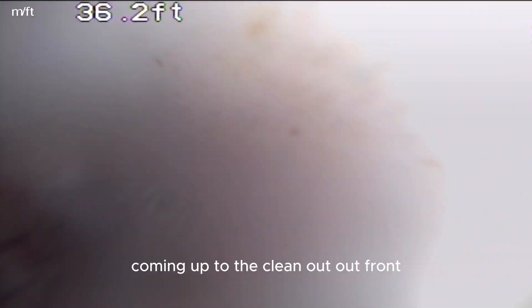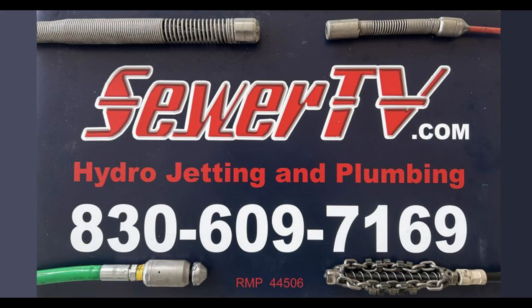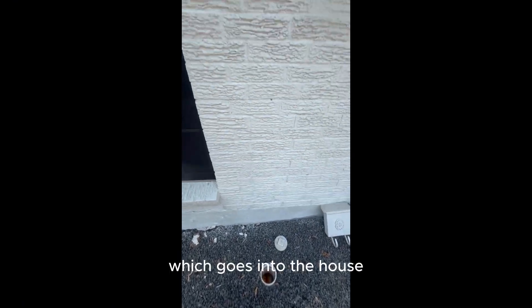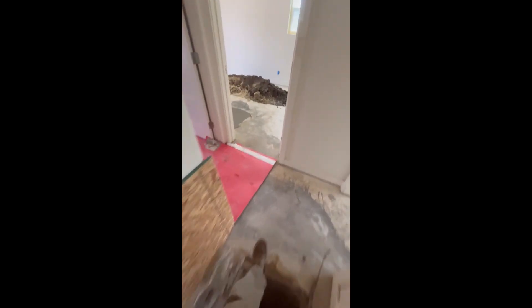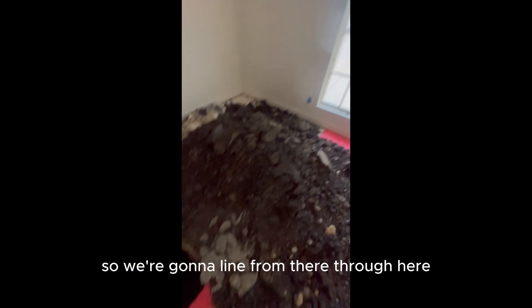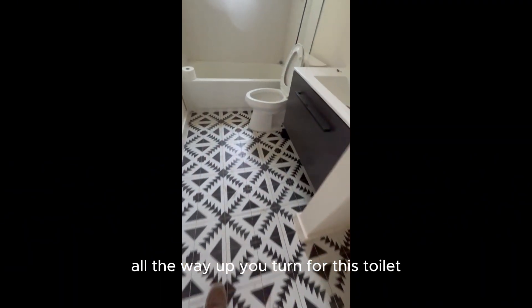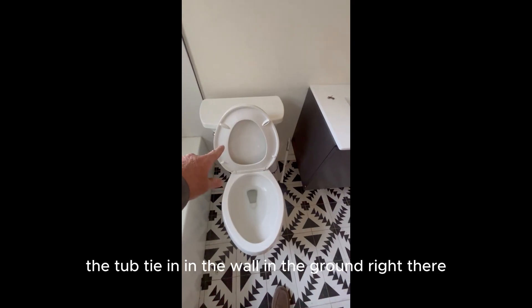Coming up to the clean out out front that you saw in the video earlier — that's daylight. This next part is the walk through of the house explaining the process of lining and what we're going to do. From this clean out out here, which goes into the house, we're going to line cast iron. You had a lift here — there's your lift and there's your rotted out cast iron. On the other side of that window is the clean out. So we've got to line from there through here, through this rotted section, all the way up. I'm going to turn toward this toilet and you'll see in the video — the lav and the tub tie in at the wall at the ground right there.